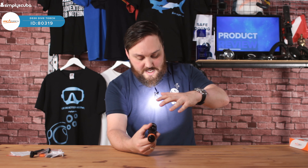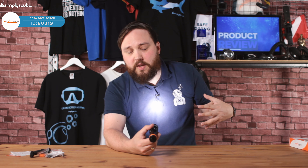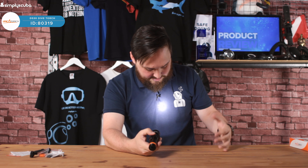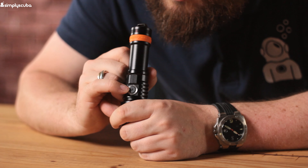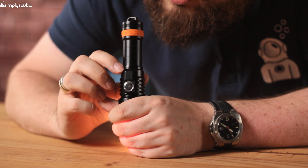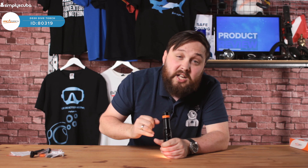Fitting the battery is really easy. You undo the body of the torch and remove the head — you can see the three O-ring seals on that, already greased. Every time you take the battery out, just check they're nice and clean with a little bit of grease, and make sure there's no sand or hair or anything on them that can compromise the seal. Insert the battery negative end in first, then screw the head back on.